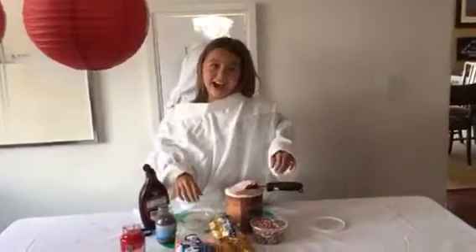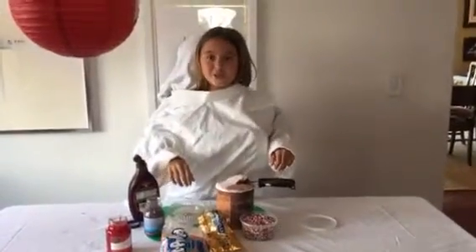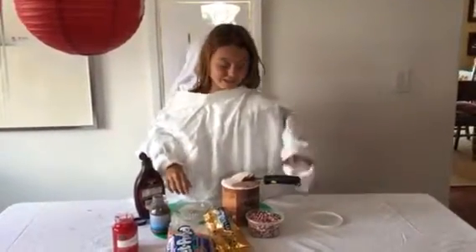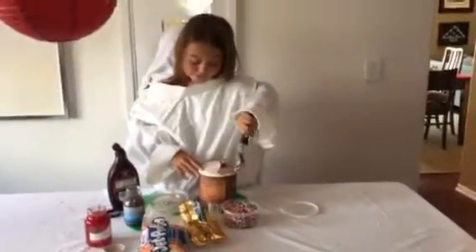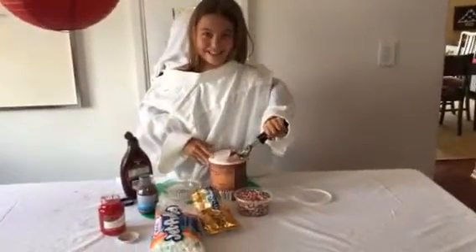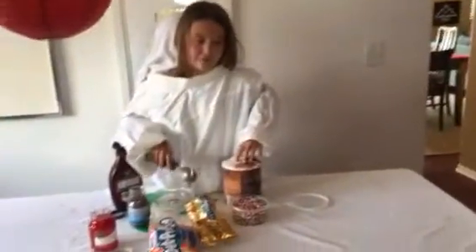Hey guys, it's Danny and I'm going to be teaching you to make an ice cream sundae. So you will be needing ice cream and you're going to take a scoop of that, just in your bowl. A very large scoop of that.